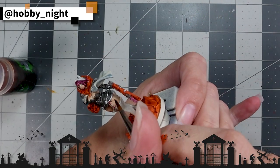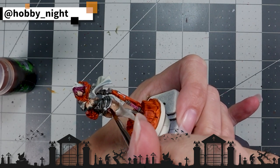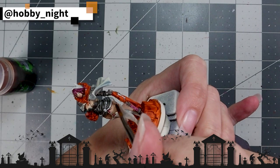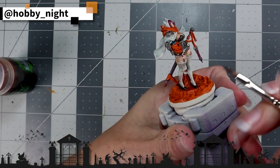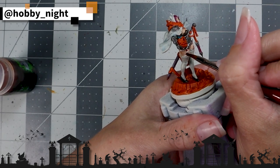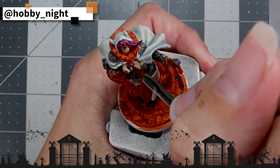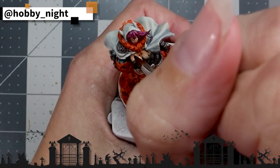My pin-up is just about finished. All we have left now is a couple of shades, starting with her flesh tone. For that, we're going to use Reikland Fleshshade and just put a single layer over each of the exposed areas on her flesh. This ends up working out pretty well, and I think it also helps me sort of save the face a little bit more, because it brings some detail back out that I had lost when I had done some touch-ups.